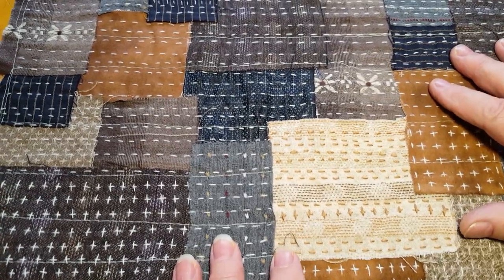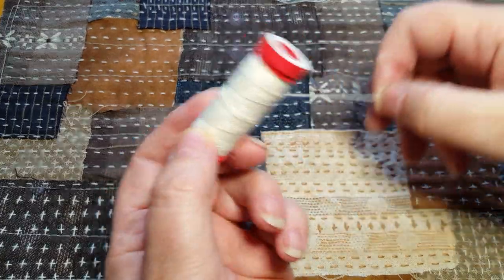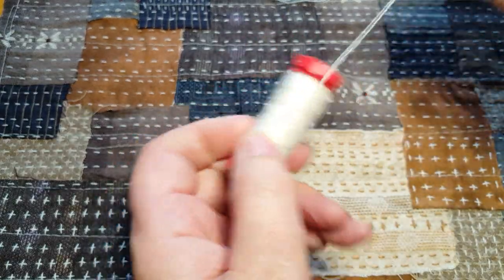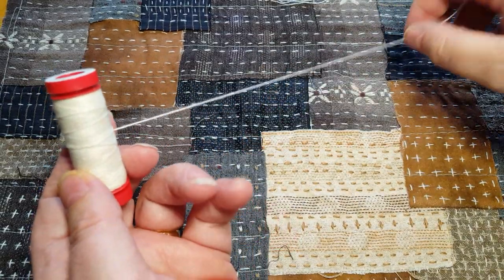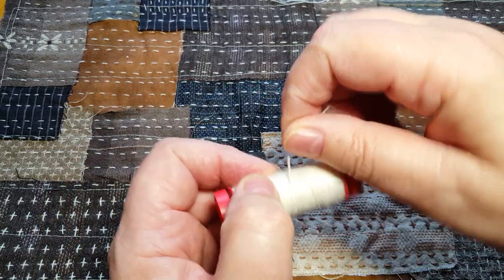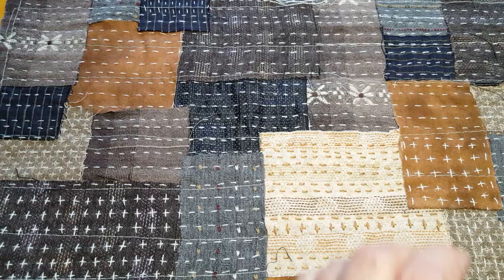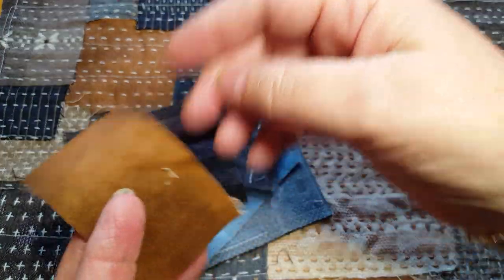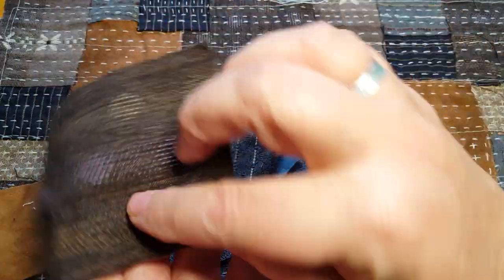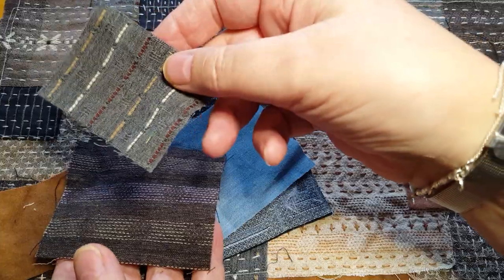I'm using a nice thick thread. This one happens to be an Aurifil wool thread, but you can use sashiko thread or some other thick threads that complement the fabrics you're using. For this I'm using some woven fabrics — I have got a little bit of brushed cotton, but these are more of a woven fabric with a little bit of an opener weave for you to work with.